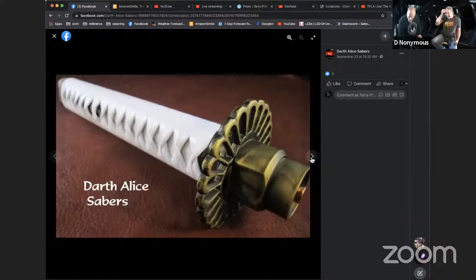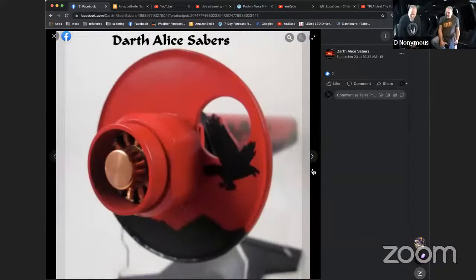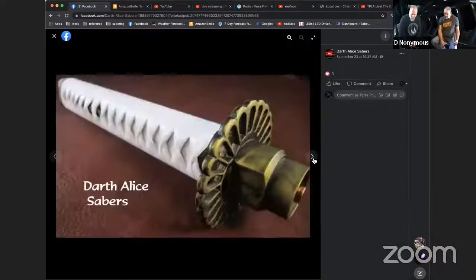That saber is an anime-themed build — I forget what anime — with a traditional-style tsuba. That finish was all my wife's paint skill, done with Cerakote, a heat-baked ceramic paint we've been using more and more on our projects. It's a lot tougher than powder coat — you can even paint threads and hardware with it and it still looks good and is very resistant to scratching.